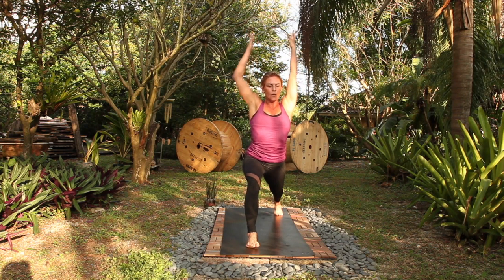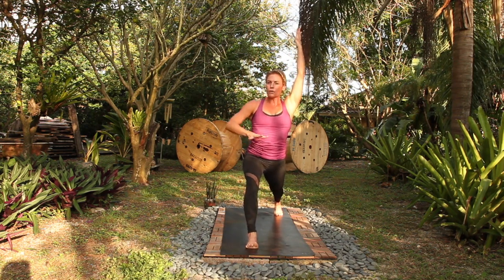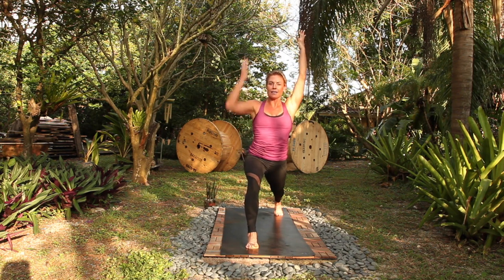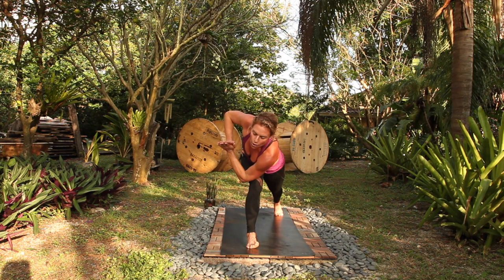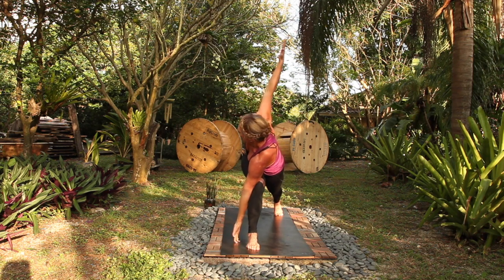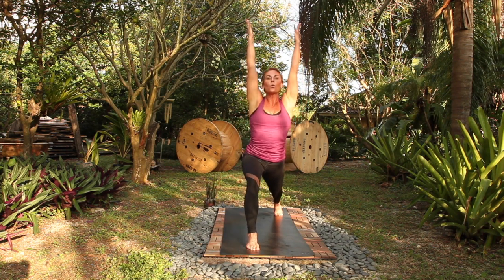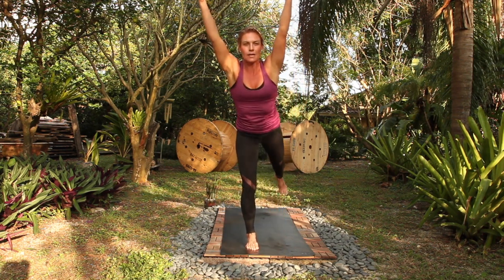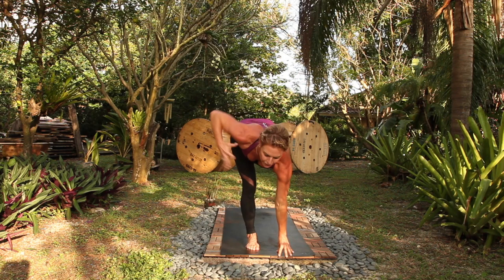We'll go slower the first time. All your alignment principles engage here — low belly, low ribs in, rooting down through the four corners of your feet. Twist, exhale. Lengthen as you inhale. Open your arms as you exhale. Take a deep breath in, exhale, look down, rise up. Warrior three, launch up. Get your dristi — dristi is key here. Hands to your heart center. Revolving half moon.